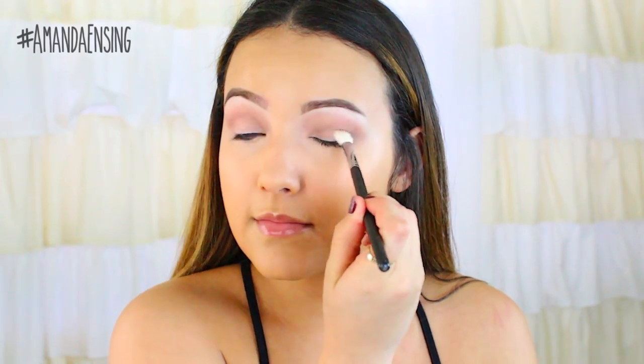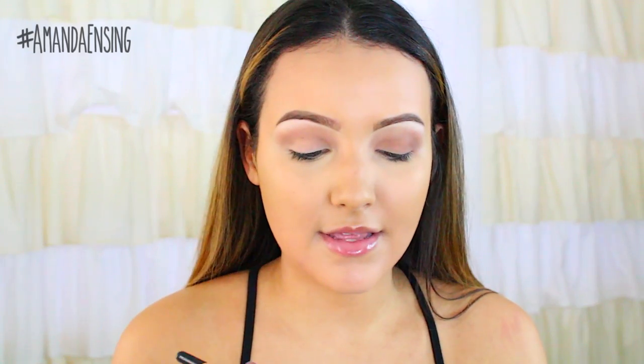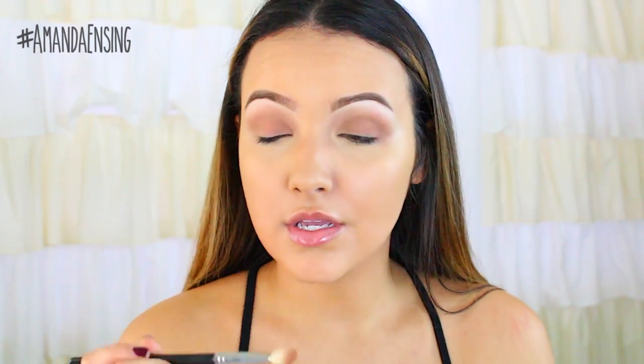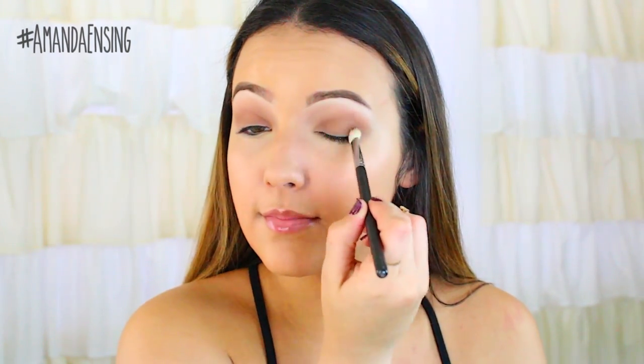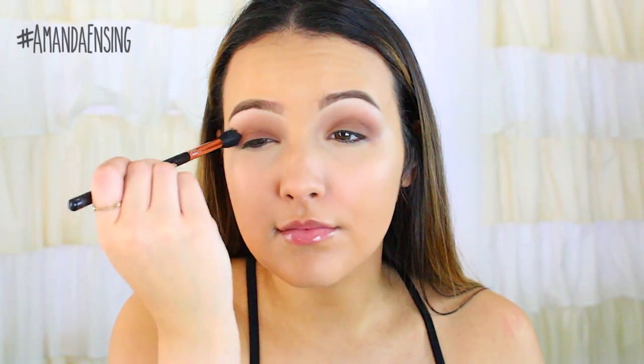Now I'm going to take Latte, also from Makeup Geek. I'm just going to use a Sigma E25 crease brush and buff this all over the lid area. You can use a lid brush if you want - I'm just using this because then I don't have to switch brushes. I'm just being kind of messy, not really trying to be too precise - you just want to get it all over the lid. Then I'm going to take that same blending brush and just blend it a little bit more with no extra product.